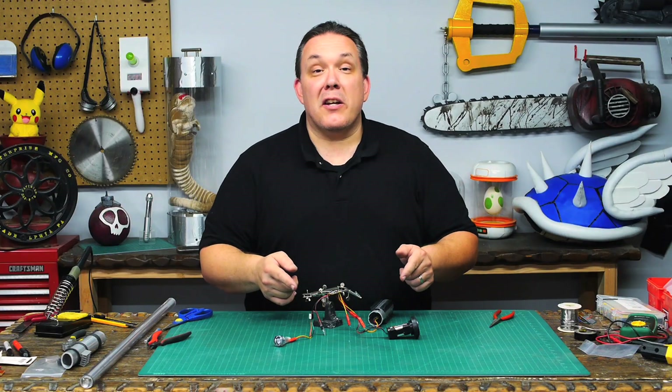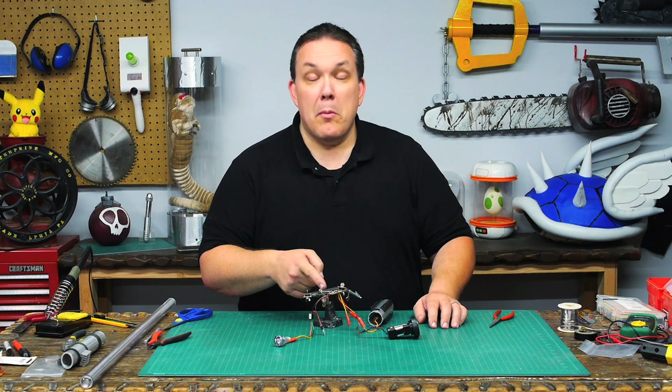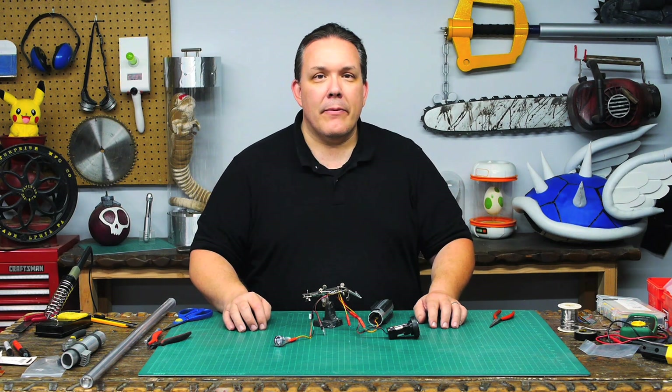That's all the electronics — it works! One last precaution: I want to take another piece of clear shrink tube and put it over the circuit board so nothing shorts out inside the saber.